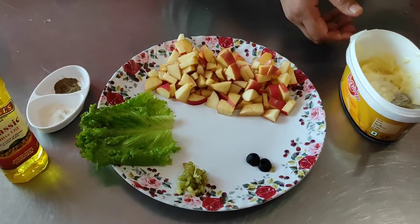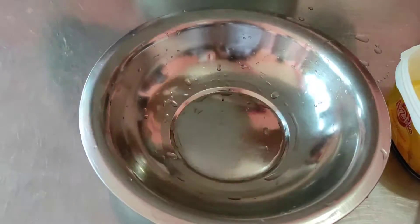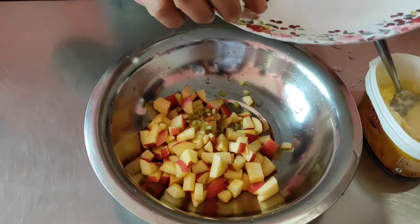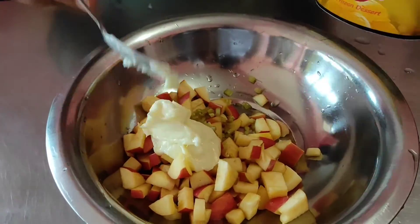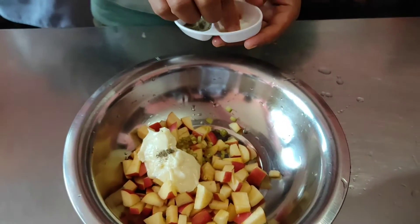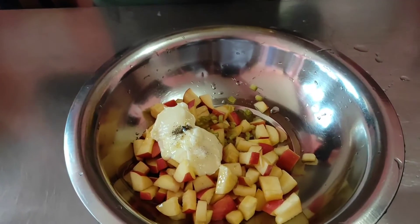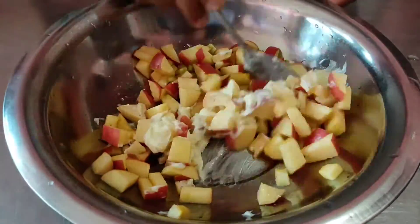This is ready for salad preparation. First, I will set the apple. Then I will add the celery — about 1.5 spoons. Then mix the sauce.